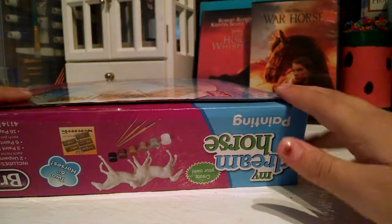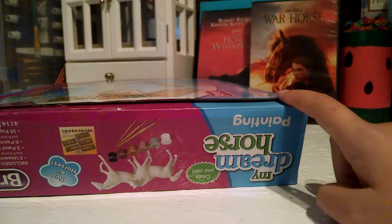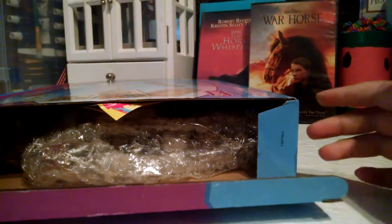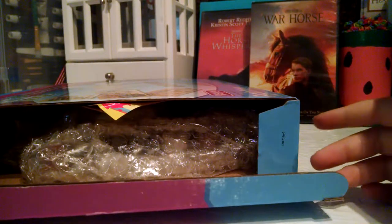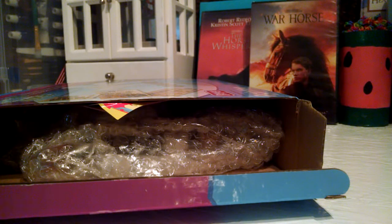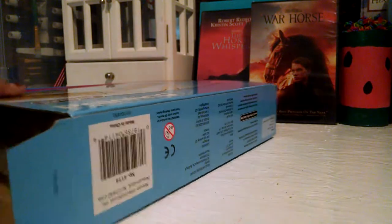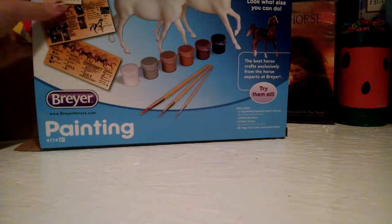I do LPS, Breyer, Schleich. I do crafts — horse crafts, Barbie crafts — not that much, and I don't think I'll be doing Barbie crafts anytime soon. But I will be doing horse crafts, horse barns, and Breyer painting.